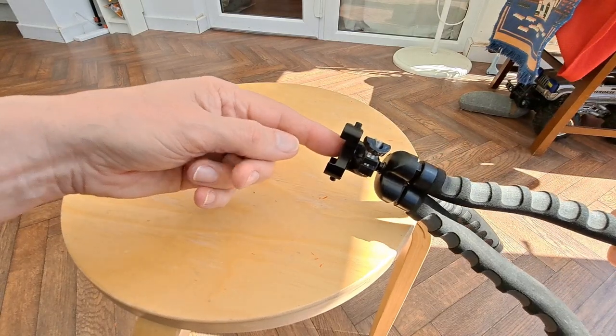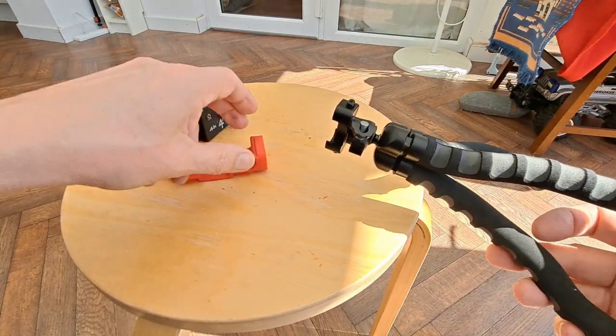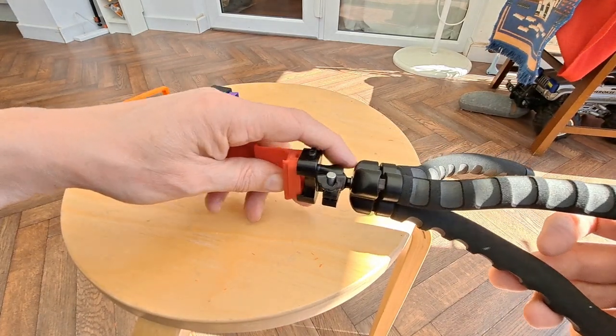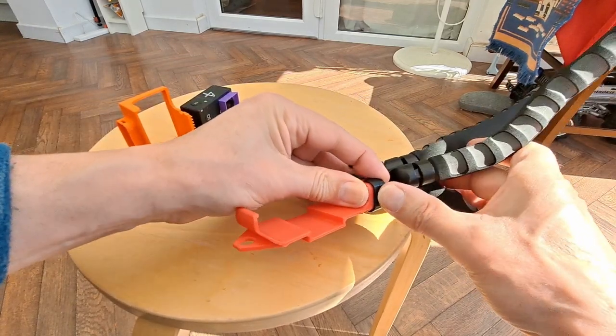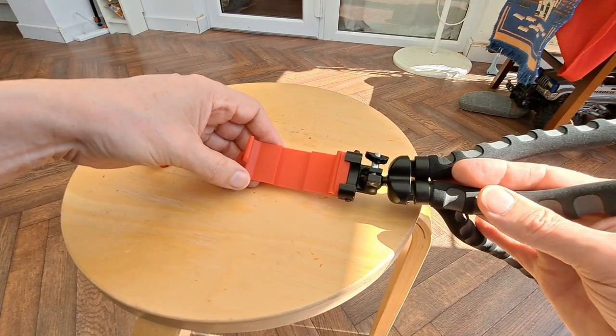I do have the proper bracket for it, but I like to make my things quick release, so I can just pop in the bracket that I actually want to use without having to fiddle around with screwing and unscrewing the attachment on the bottom.